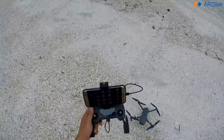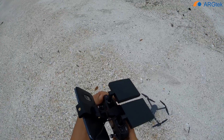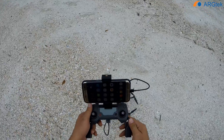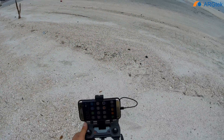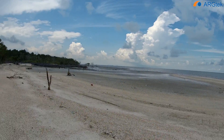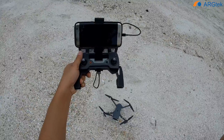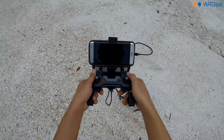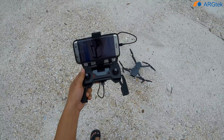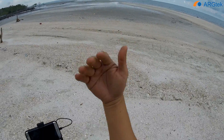Hi, today we will do a quick test for this Mavic. We are using this Architec panel antenna, 2.4 panel antenna. We will do a test on this area and today it's quite windy, so we'll see what performance this drone can achieve. The wind is coming from this way.